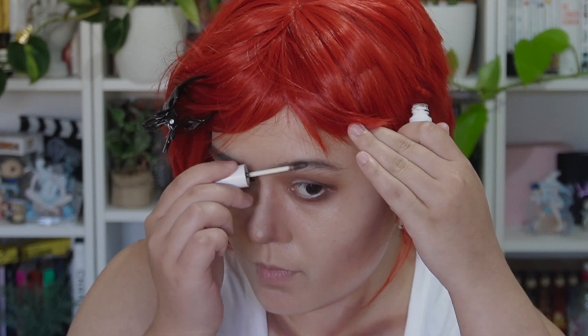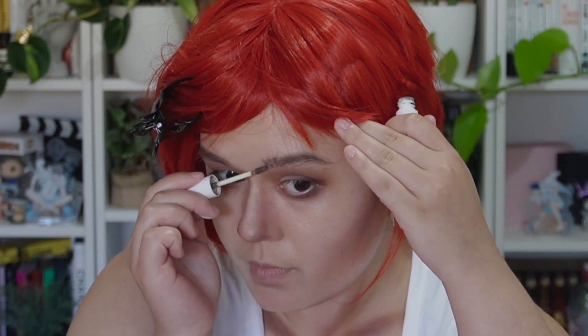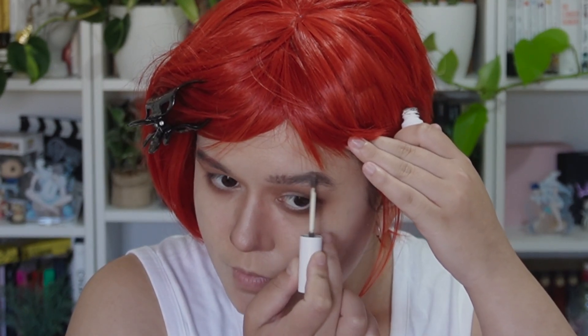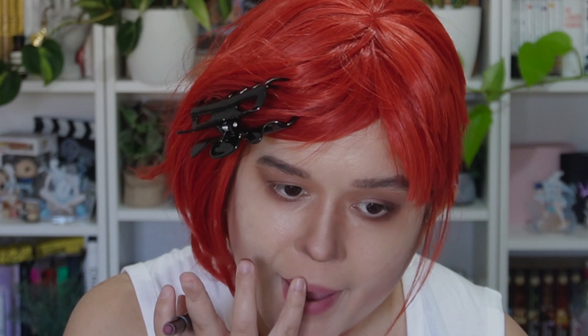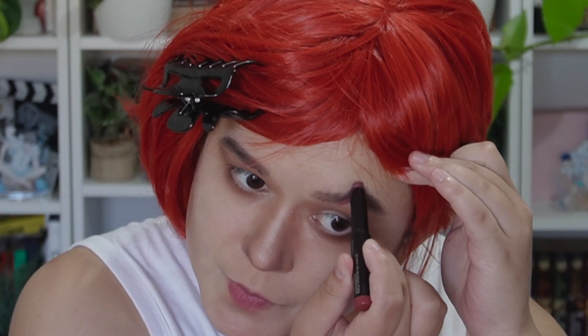I then use an eyebrow gel in a brown color over my eyebrows, trying to make them as bushy and as crazy as possible. Then using a lip crayon lipstick I line my lips and use it to draw where her scars are — over the eyebrow and over the top lip.